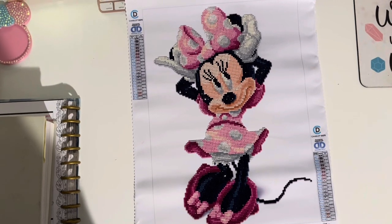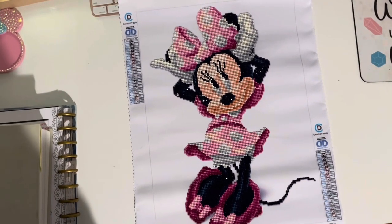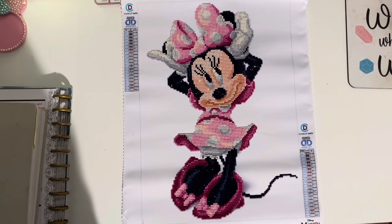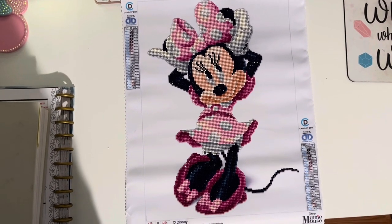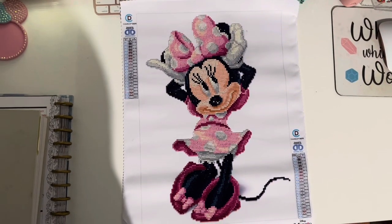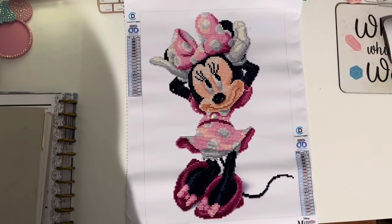Overall I would definitely recommend this kit. Just be aware it's a budget-friendly type kit with tabbed drills, so make sure you have your own wax. But overall it's a super cute and fun Disney kit to work on.